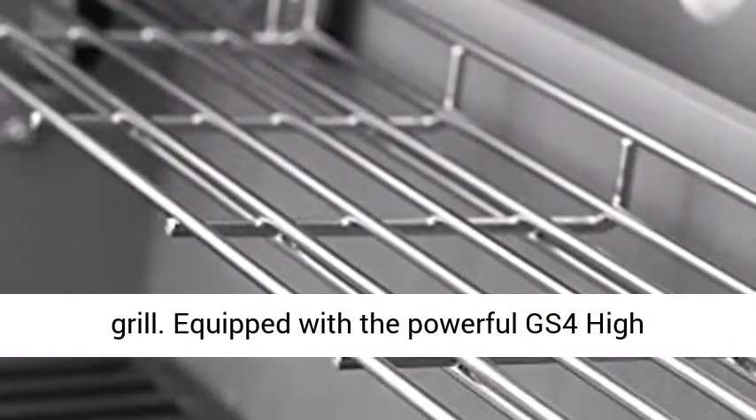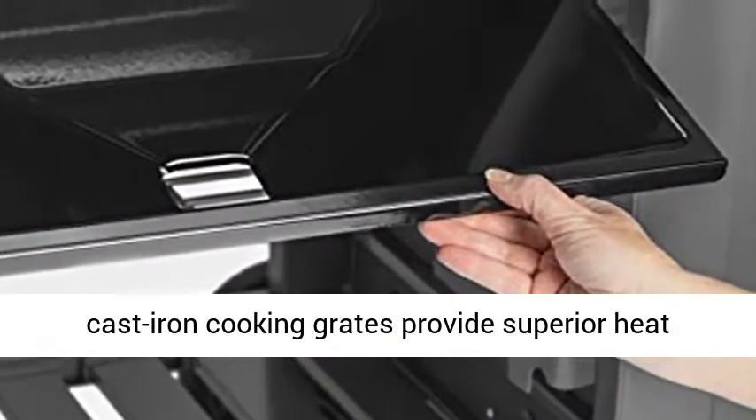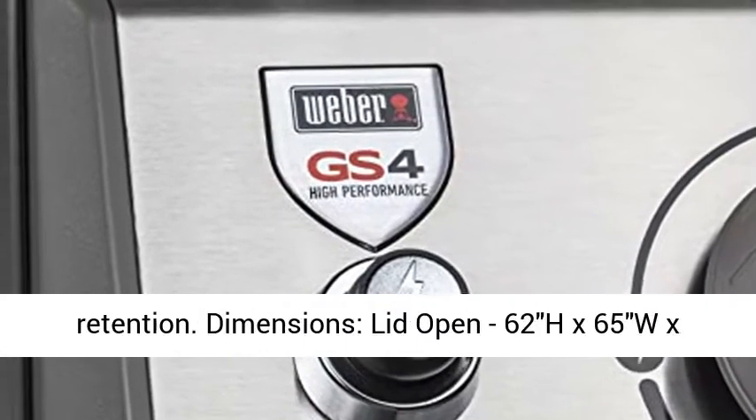Equipped with the powerful GS4 high-performance grilling system. Porcelain enameled cast iron cooking grates provide superior heat retention.